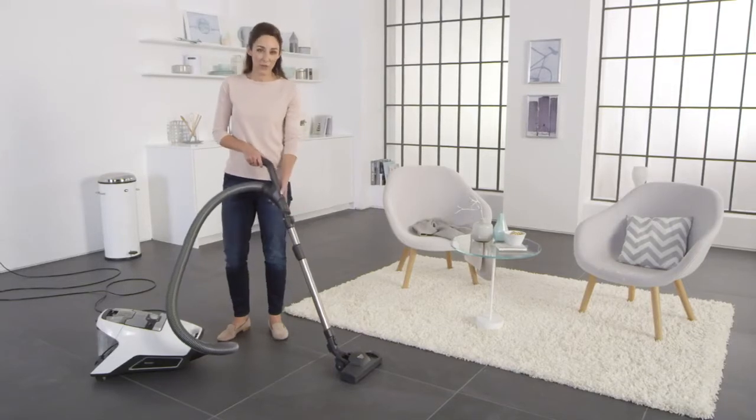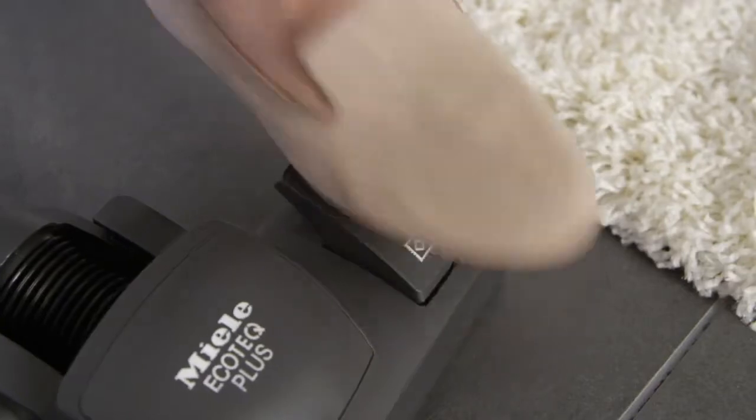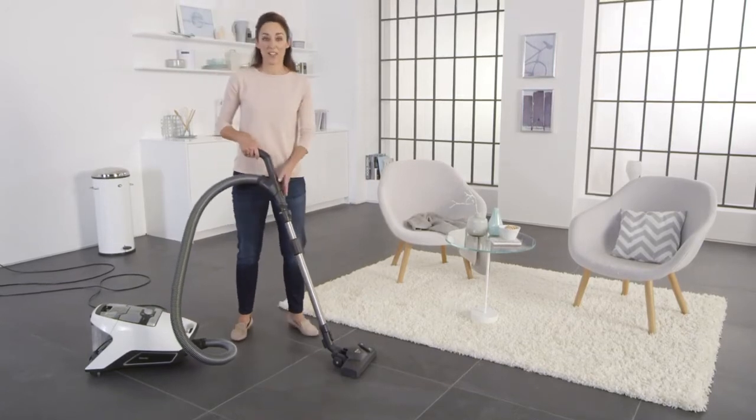For carpet, I set the floor head so that the bristles are retracted. In order for the floor head to glide easily, I simply set the power level to the carpet setting.